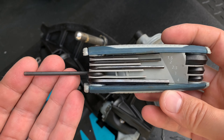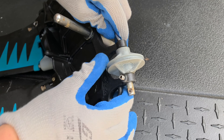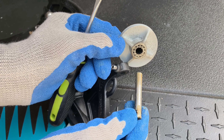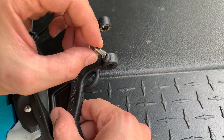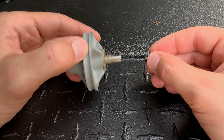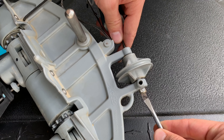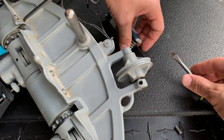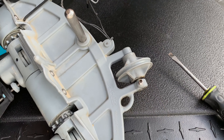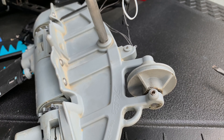Step six: use a 3 millimeter hex key to remove the idler pulley from your old spine assembly. When installing the idler pulley onto your new spine assembly, make sure that the set screw is aligned with the notch on the shaft.